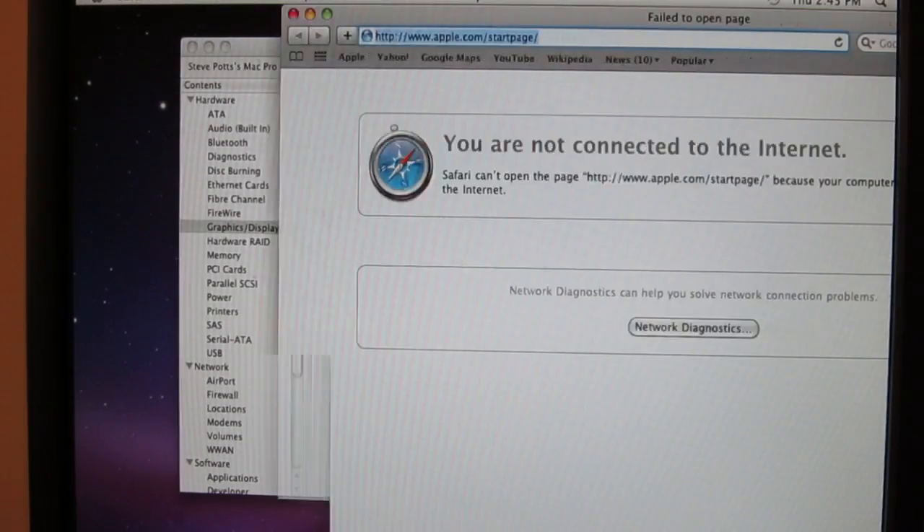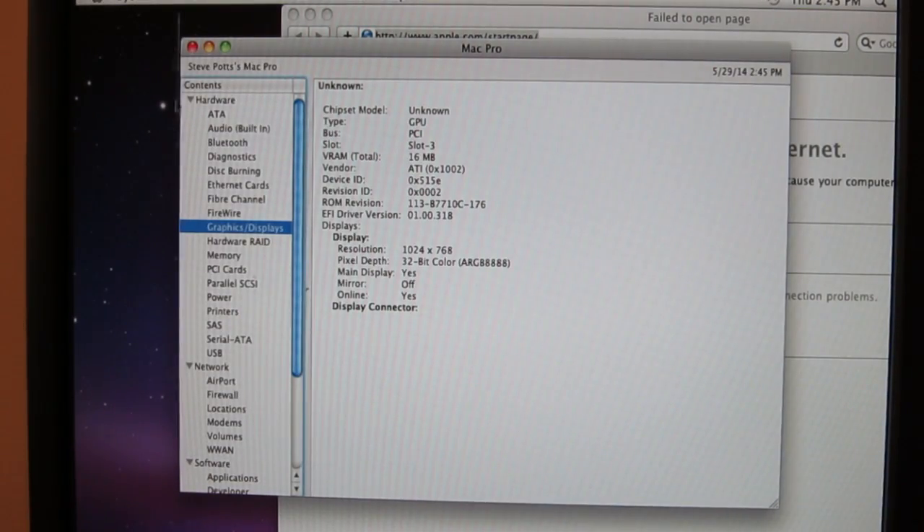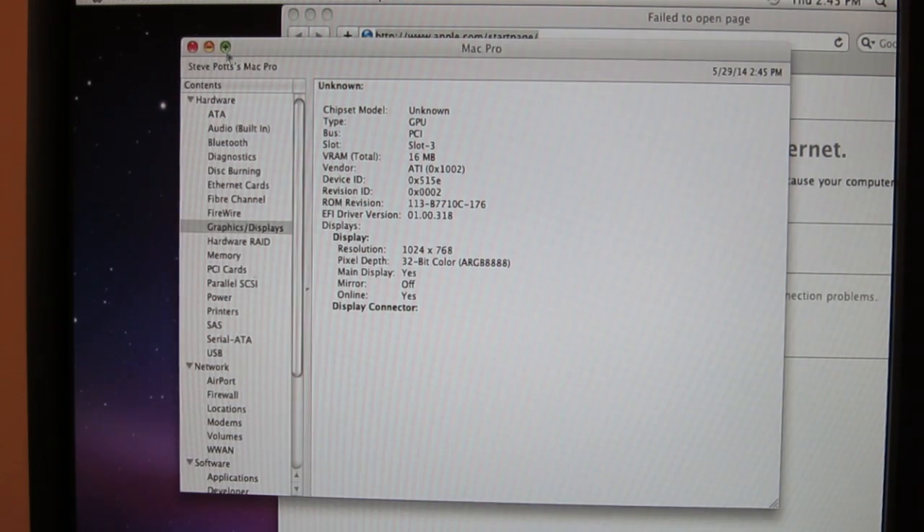You can actually run macOS on this thing — this is 10.6 installed using one of the readily available Hackintosh builds. It sees the hard drive, USB, all that nice stuff. The only catch is it's really, really slow redrawing the screen because of the onboard video. But other than the crippled onboard video it actually does a decent job of running macOS. I wouldn't recommend it though.